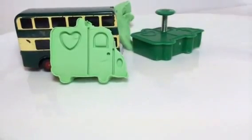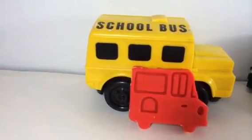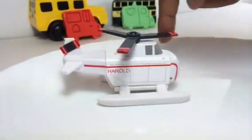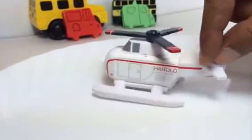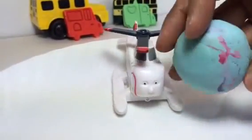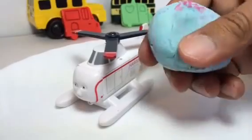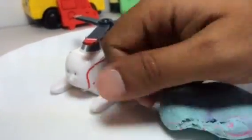That looks cute! So this is the second thing we got. Now it's time to make Herald. So far we made a school bus and a buddy for Bulgy. Now it's Herald the helicopter from Thomas and Friends — look at this awesome Herald! We're not going to use the same color; we're going to use a little bit of a different color. Herald has a red line so we're going to use a little bit of red, but it's going to be random. What we have to do is press it again — press it hard.